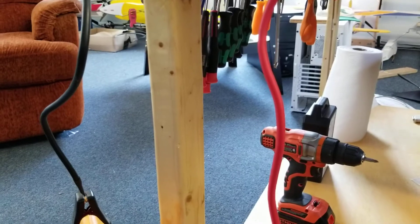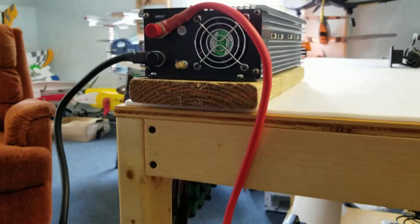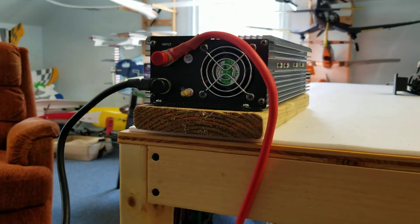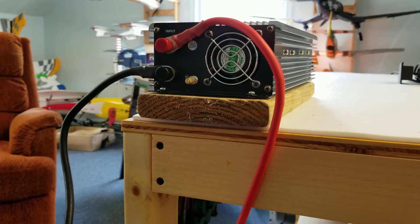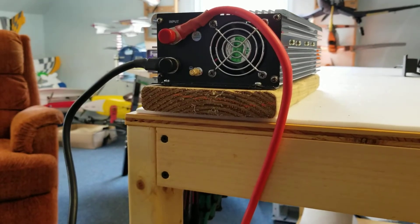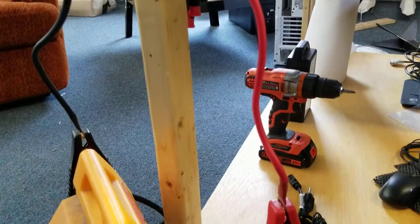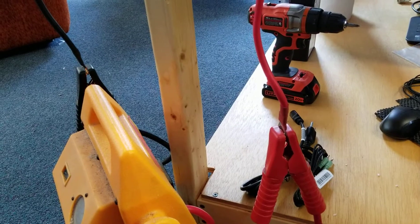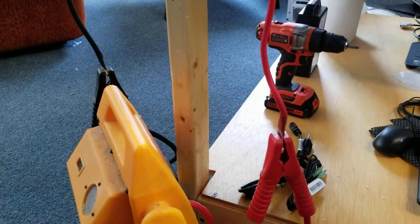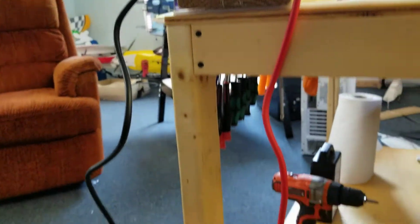The included 8-gauge cables are really not thick enough to properly conduct the full thousand watts continuously, and they actually say that in their manual. So I purchased some 4-gauge cables to replace them, which I'll show you in a minute.